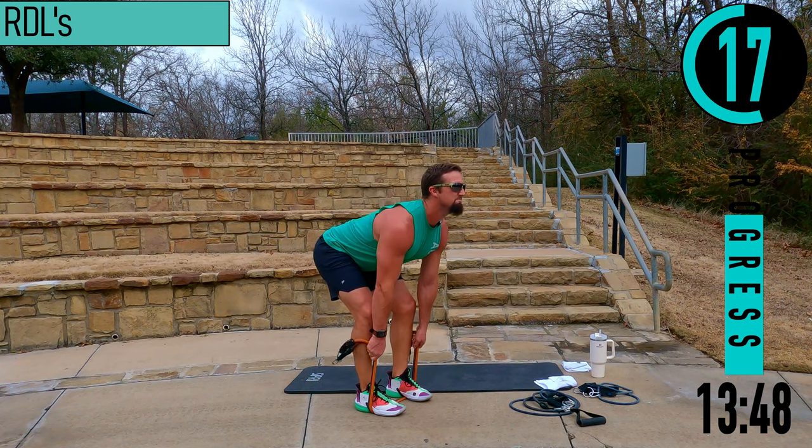Hex squats coming up. Feet about shoulder width apart. Dropping down, coming up — choke up a little. Chest out, head up. If it gets too tough just drop your resistance and keep going — that's the goal of every workout: keep going, don't give up. We got one more in us.